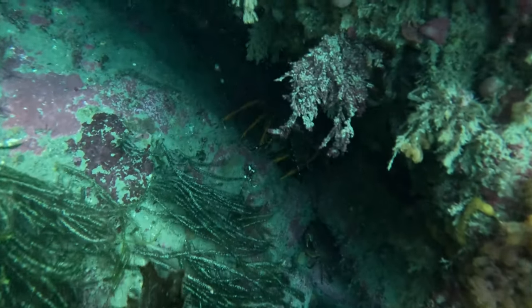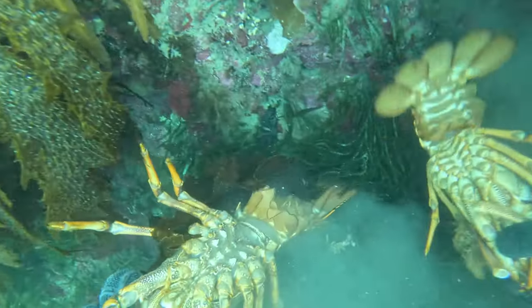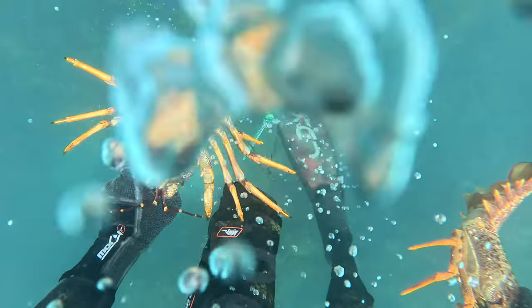Spotted another big buck underneath this crack, went for the grab, and realized there was a whole bunch of other crays in there. Went for a grab on another one and managed to get two in one breath. Pretty stoked with that — it's not every day you get to do that, so I had a good little giggle. It was a good achievement, and that's my crayfish limit done for the day.